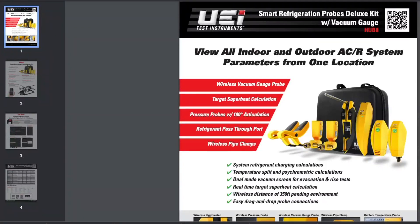This is the Hub Kit from UEI Test Instruments. There's a Hub 8, a Hub 6, and the Hub 4. The Hub 4 includes two clamp meters and two pressure probes or pressure transducers. The Hub 6 adds two hygrometers to that. The Hub 8 then has the outdoor temperature sensor and the micron gauge. Compared to the most comparable product on the market today, our products feel heavy duty and are about $100 less than the competitor.